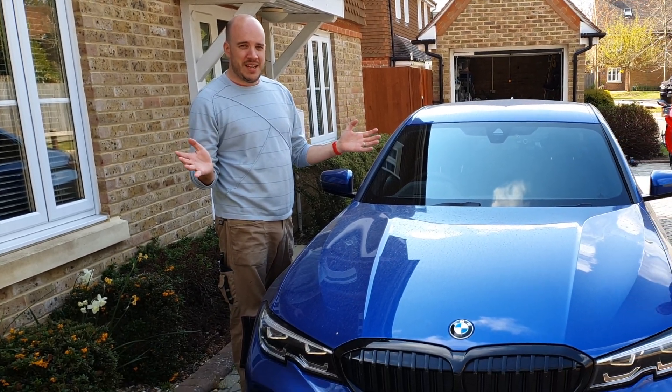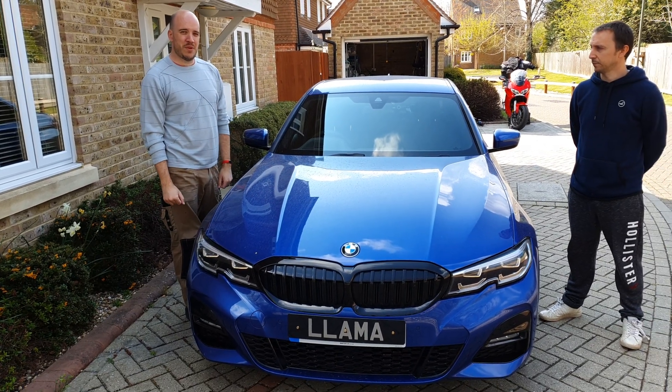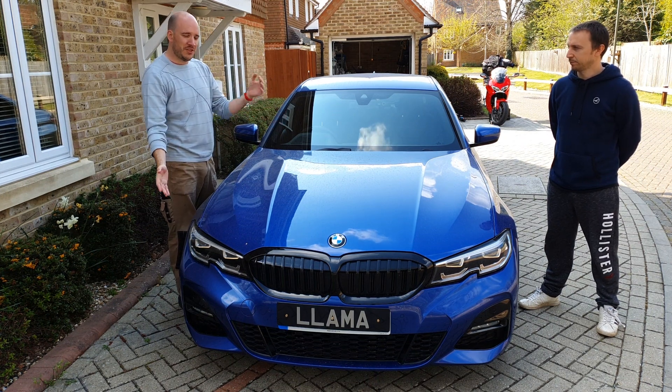Bonjour, bonsoir and bon appetit my darlings. We're back today and we are doing this cracking BMW 3 Series with my best mate Joe. Joe is going to tell us a little bit more about this particular car and then I'll tell you what we're going to do with it.